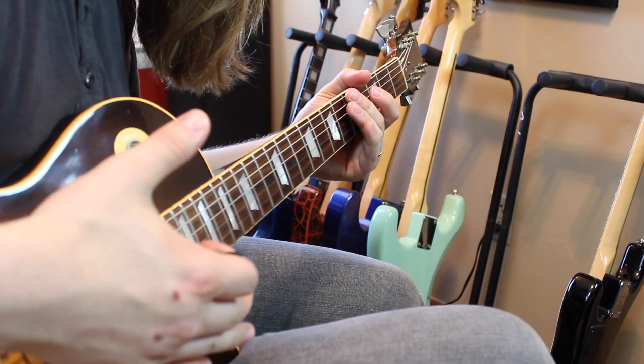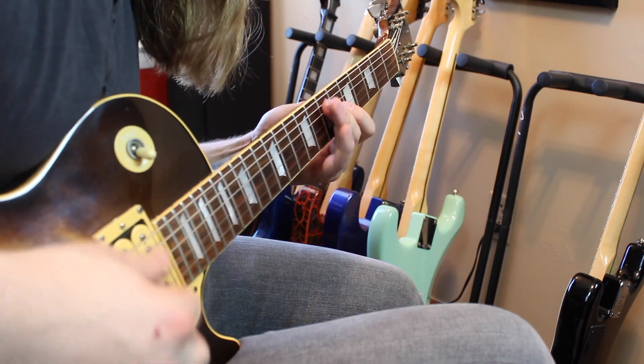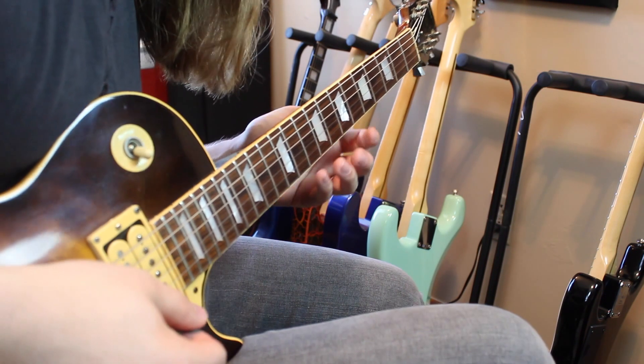Already this has made the lick much more interesting. I love that sound. And you can do this with a lot of stuff — just sliding into a note by itself can drastically change a lick.